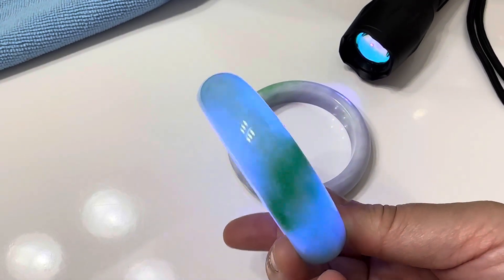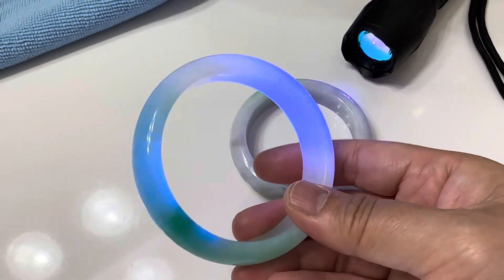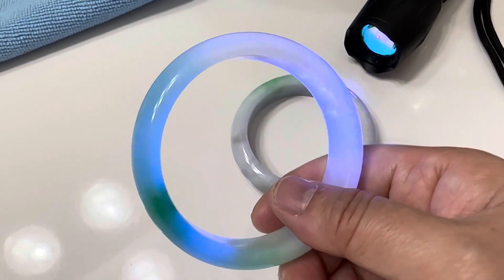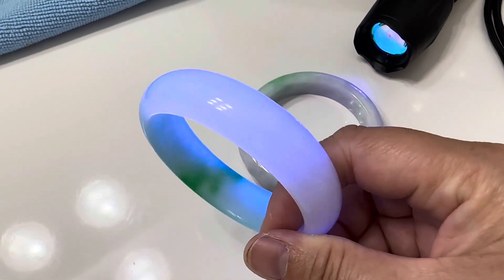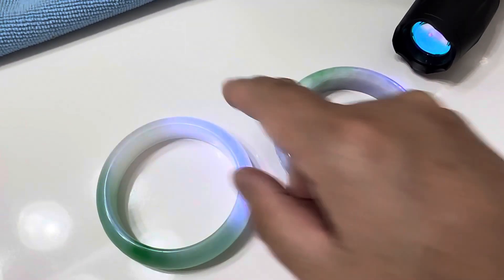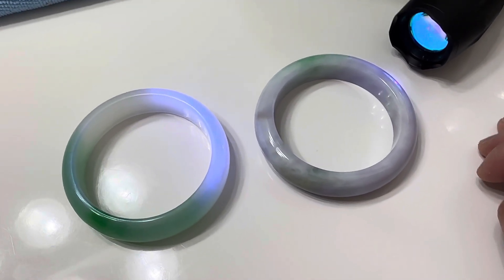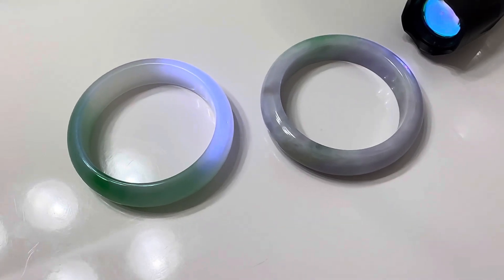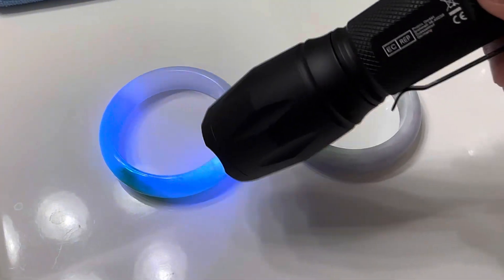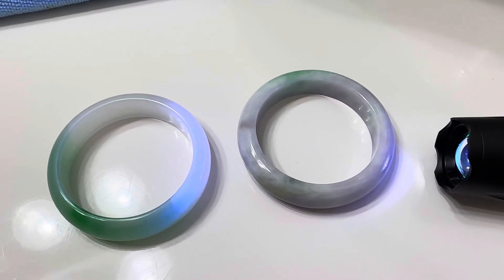The color is going to fade over time so it doesn't hold its value. You buy something like this just for fun, wear it for fun — because it's not going to hold value and it's easy to break. Also, some people don't like treated jade because they're not sure how the chemicals could affect the skin or body if worn for a long time. So those are some considerations to keep in mind. I hope you like the video — give it a thumbs up, follow us on YouTube, and head over to our store to check out our A grade jade collection. Thank you!